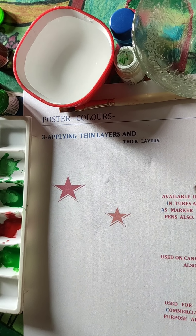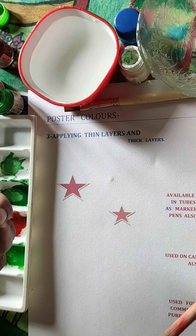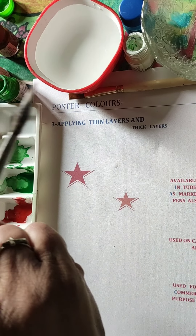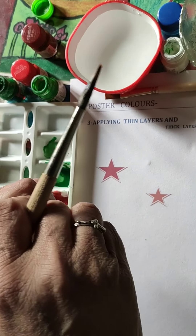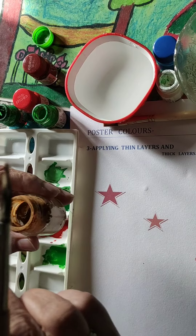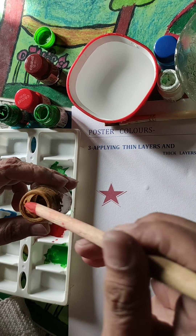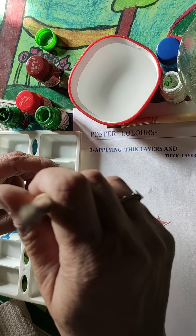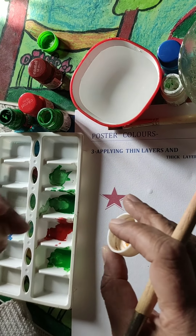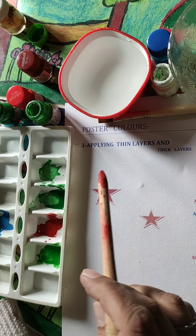In my first part I taught you that if the colors dry up you have to put a little water inside and close the lid for five to six hours or two to three days. When you open it you will still find water on top — that doesn't mean it has not converted into a pulp. Just put the handle of the brush and move it very hard; the whole color inside the bottle will convert into a pulp.